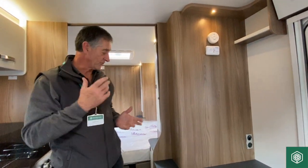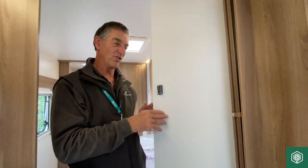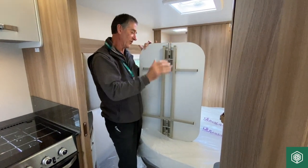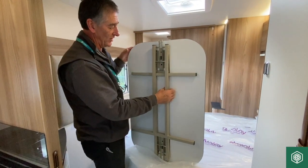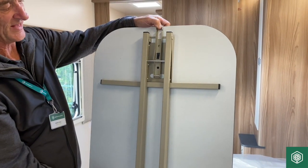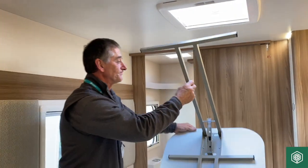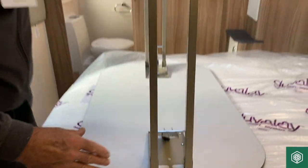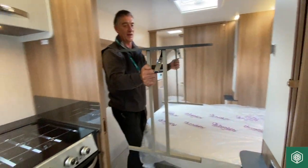I mentioned the table storage — I'm going to show you how the freestanding table works. We've removed it from its housing inside the wardrobe; it can be used externally in an awning if you wish. It's got locked legs — you release the bracket to allow each leg to extend. You can't just lift the leg; you have to lower the bracket down for it to extend.